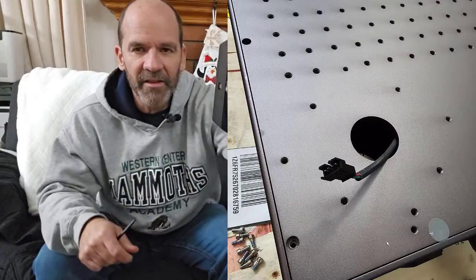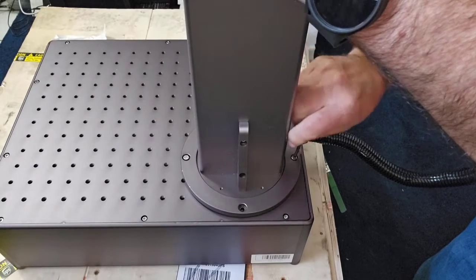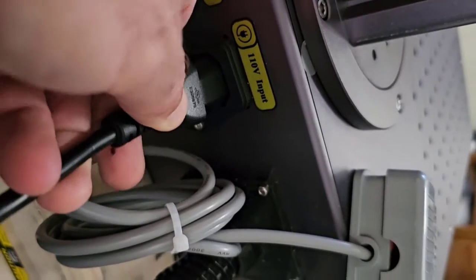I was going to do an unboxing and putting-it-all-together video, but it really is as simple as there was one wiring harness that had to be put together and four bolts — that was it. I installed some software and I was ready to go. It does come with EasyCad software.